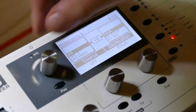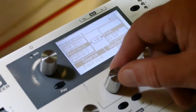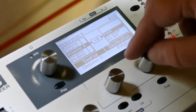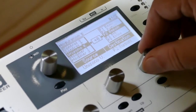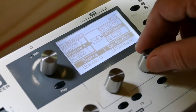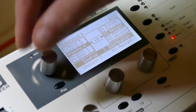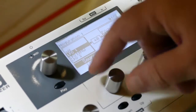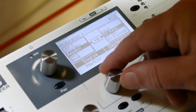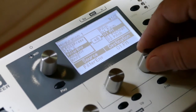Now on modulation slot five, I'm going to set unisono, which controls M1 amount. And on modulation slot one, set filter envelope, which controls M1 pulse width.